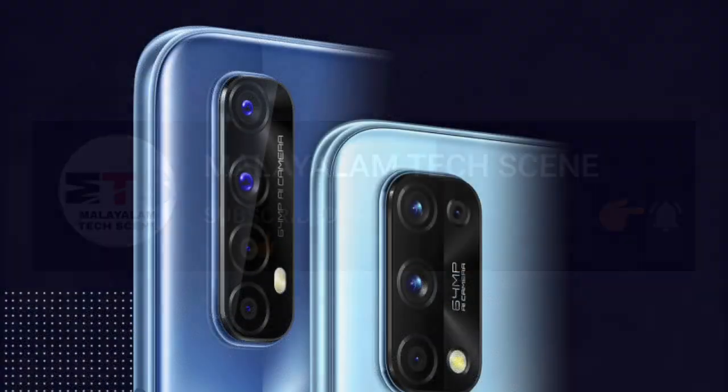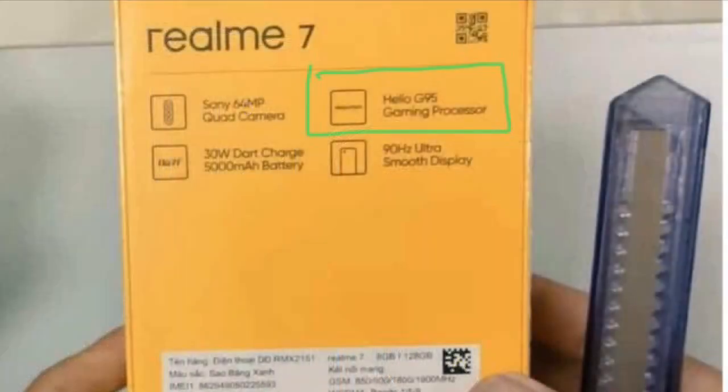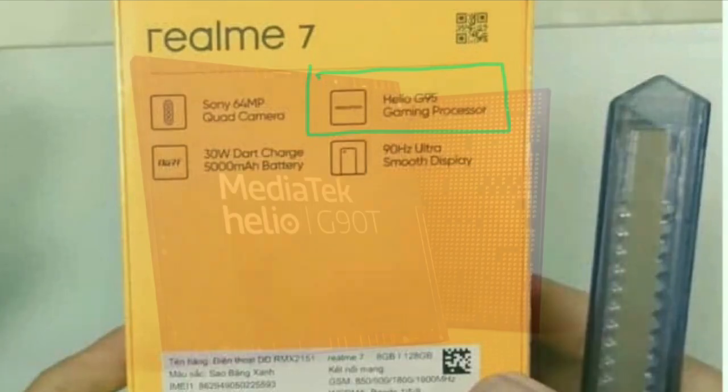Realme 7 features a brand new MediaTek G95 processor. This processor is being launched for the first time with Realme 7. It is an upgraded version of the G90T.